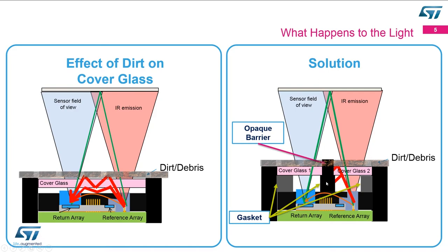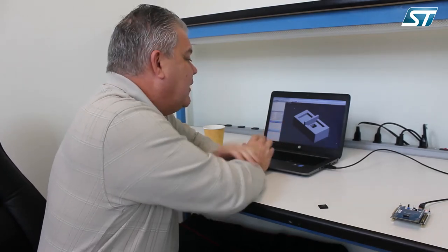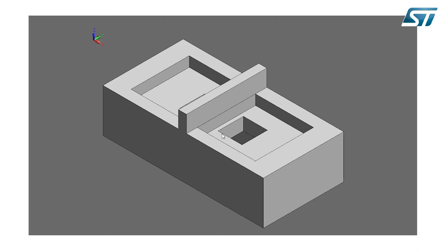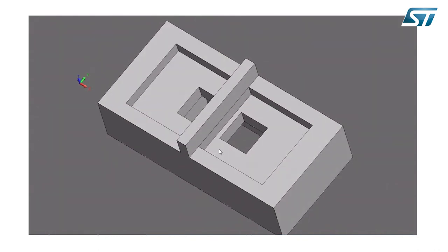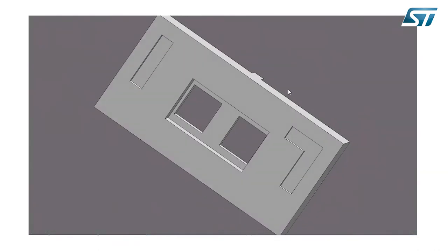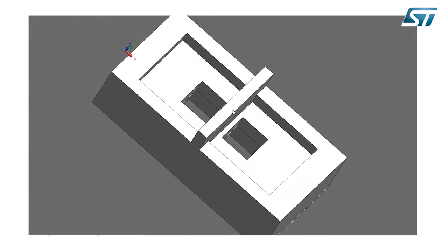To give you a better visual of the actual holder for the cover glass, this is a 3D step model available from ST. If I start rotating it, you can see how the device works — there is a hole for both the transmitter and the receiver. On the bottom side, you have the hole for the part to fit in, and then the light blocker in the middle.